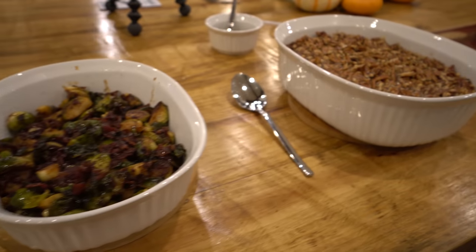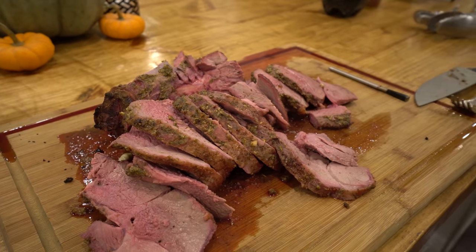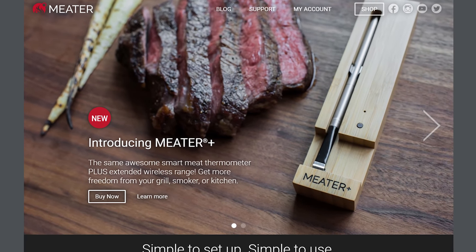Hey everyone, welcome to Break It Yourself. Today we're going to be grilling a leg of lamb for our holiday meal. This video is sponsored by Meter. They sent me the leg of lamb from Porter Road Butcher, so that's the leg of lamb that I'll be grilling today.